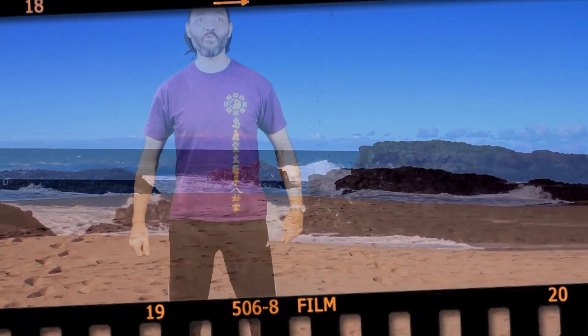Hi, it's Ken again. Welcome — these are beautiful surroundings. Today we're going to do some more standing, and we're going to do this prop push standing posture.